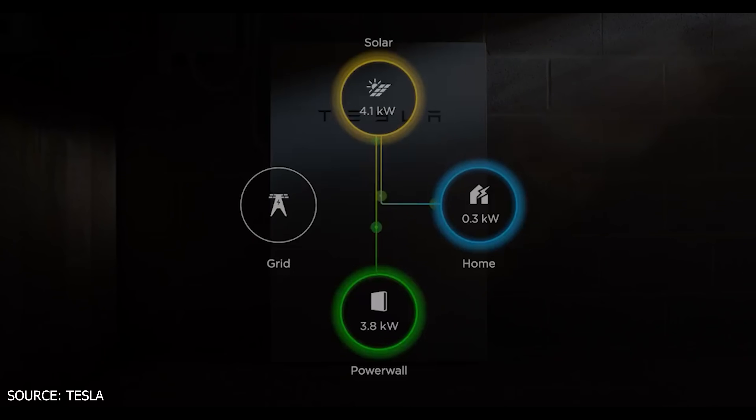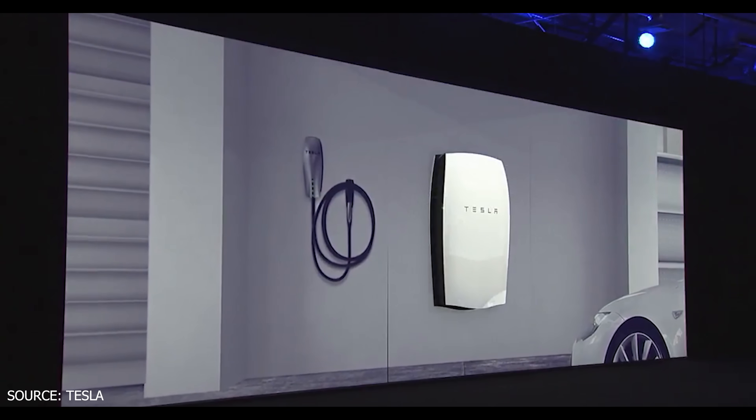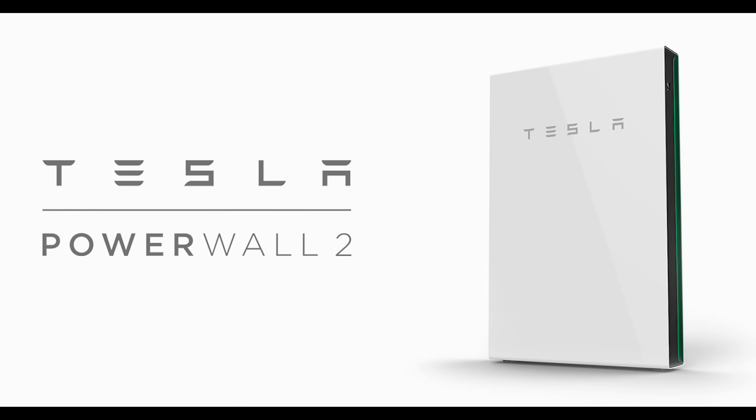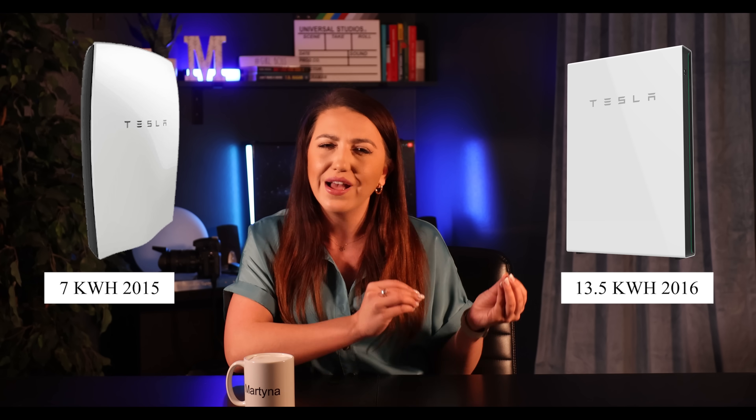Tesla has been a huge name in the solar and storage industry. They started back in 2015 introducing their first Powerwall. A year later they released Powerwall 2, which literally doubled the storage capacity of the original model — kind of crazy if you think about it. Mass production started in 2017, which is literally seven years ago, so we have had Powerwall 2 for seven years now. Tesla then introduced Powerwall Plus in 2021, which added the solar inverter to the mix allowing for even more power output.